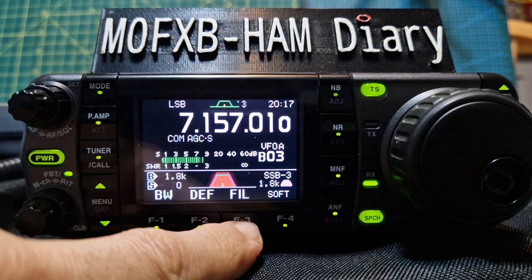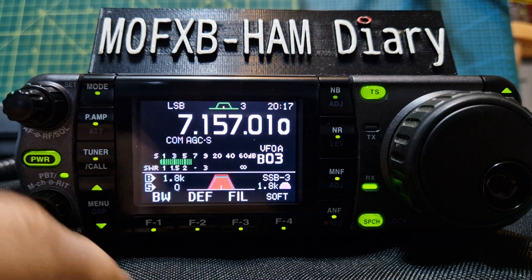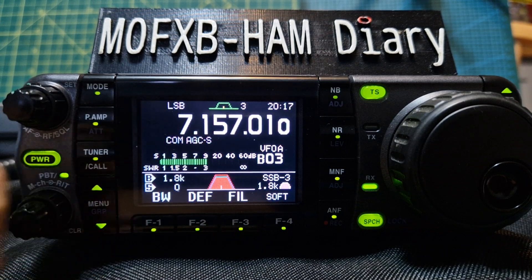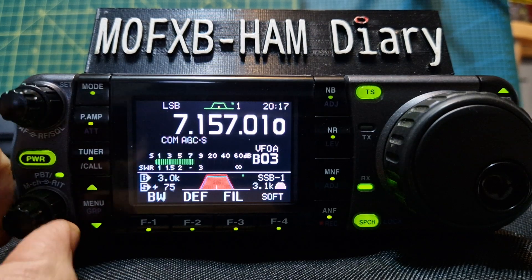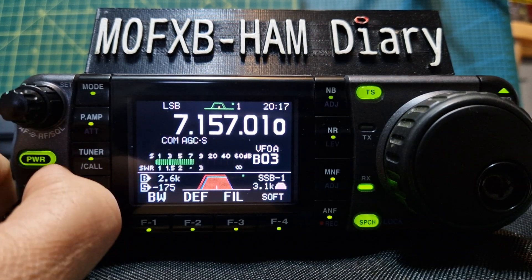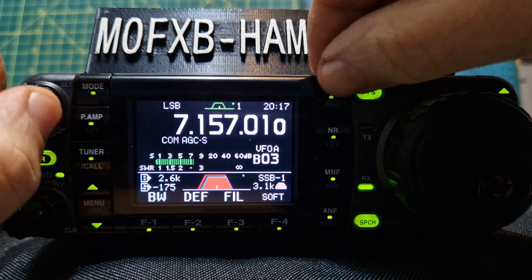As you push this button, look at the top — you've got Filter 1, 2, and 3. Each one you can change independently. I tend to use Filter 1.